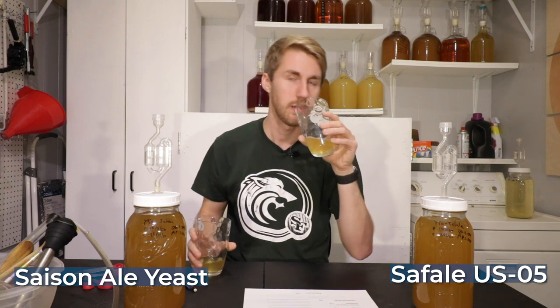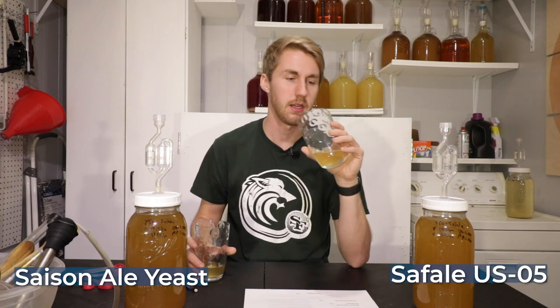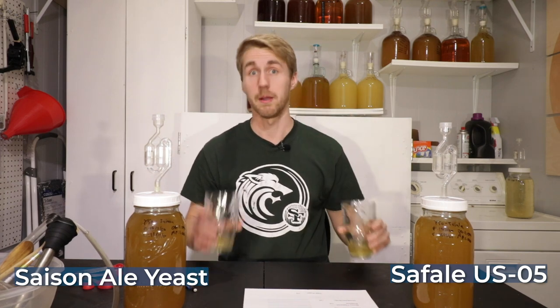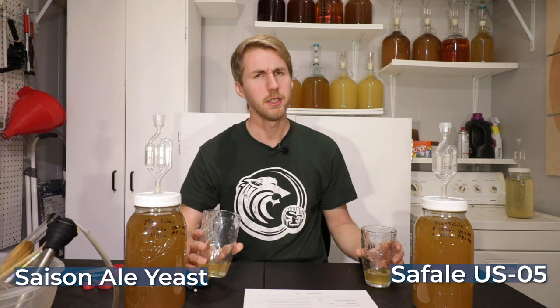The Safale actually has an even brighter smell. It has retained more perceived sweetness on the nose than the Saison. Now tasting the Saison — interesting. It is dry and definitely has some alcohol burn.